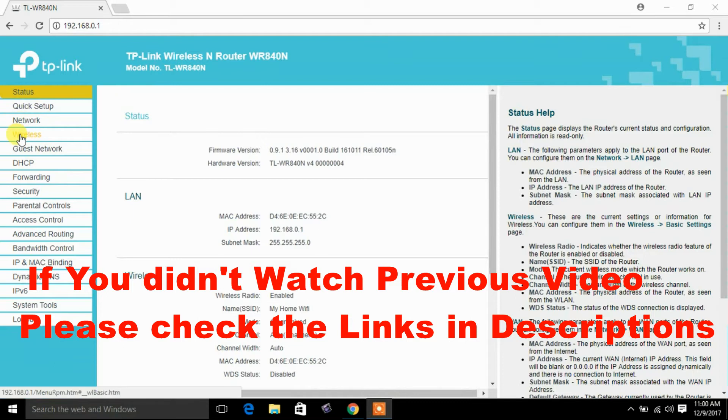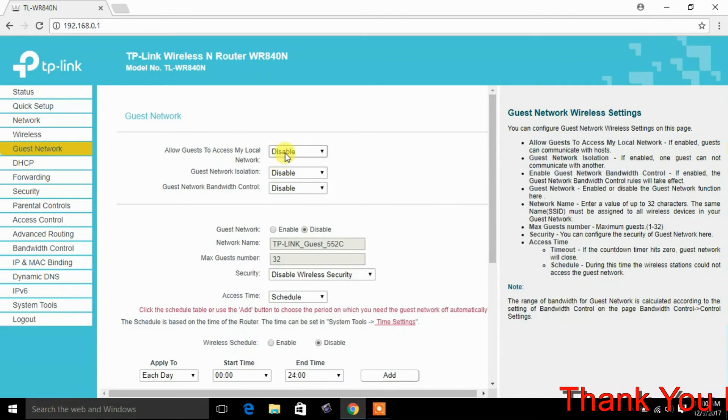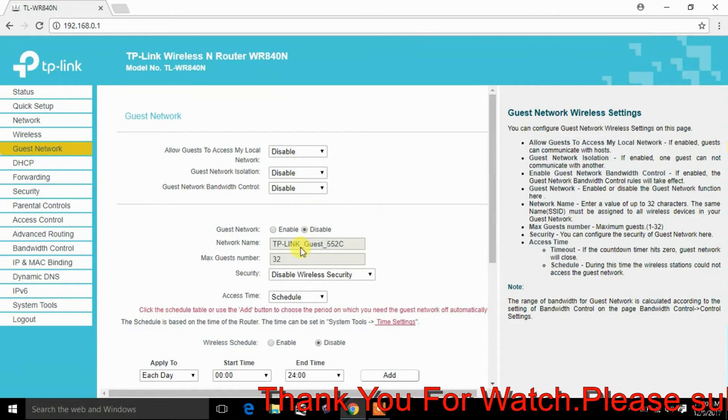Let's see how to disable. Login to your router, click on the guest network and put it on disable. Here it is already disabled.